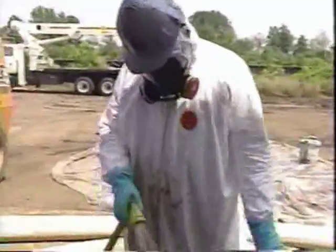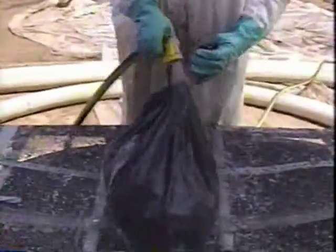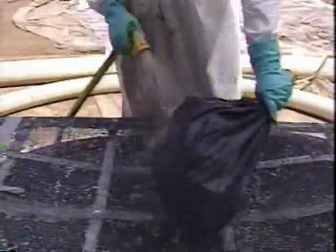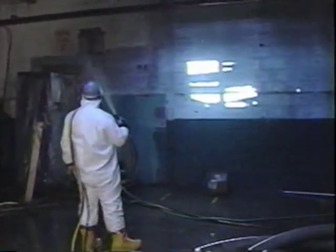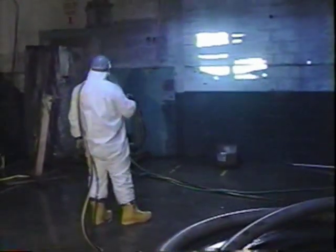This clean water, as it's being referred to, is really the treated water and is suitable only for wetting or cleaning additional asbestos contaminated areas of the site. Over the course of a six-month operation, this water may be recycled as many as 50 times.